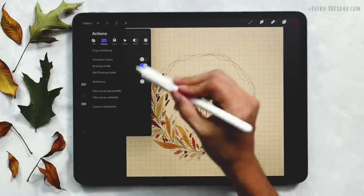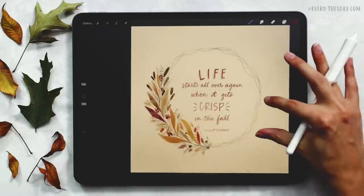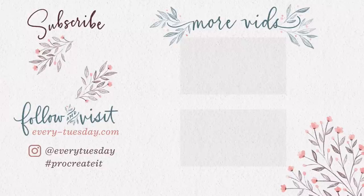I'm going to turn off my guides by hitting the wrench, canvas, and toggling off the drawing guide. That's how to create a fall watercolor wreath directly in Procreate! Links to everything mentioned in this tutorial are in the video description, including the watercolor illustration brush set and the free color palette. If you enjoyed this tutorial, please hit the like button, subscribe, and hit the bell icon to be notified of new tutorials. For more Procreate tutorials and freebies, head to every-tuesday.com. You can also find me on Instagram at every tuesday — tag me if you try this out!